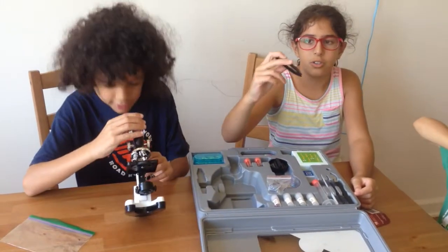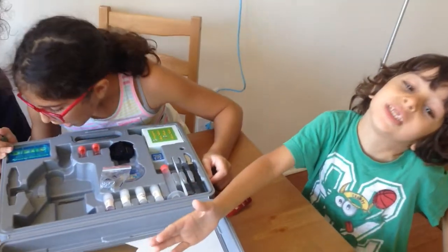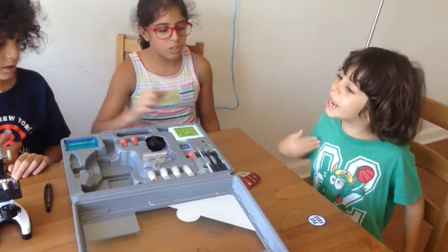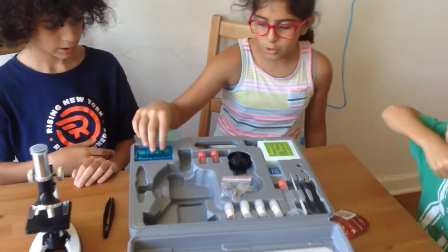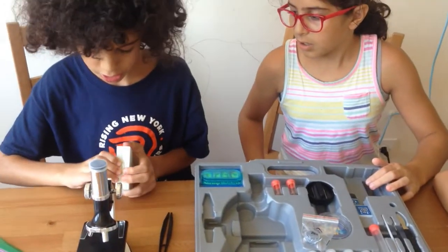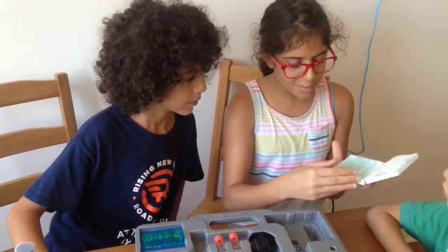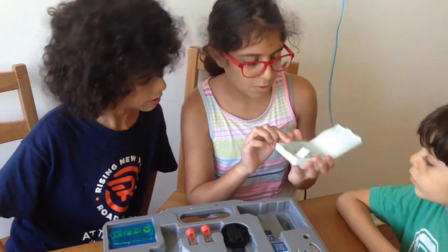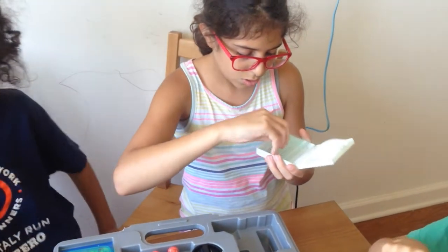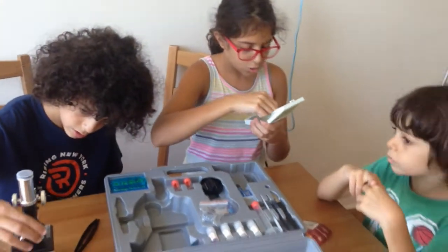There are tweezers. I don't know what this is. There are some shrimp thingies, and here is where you could put other things. They already put in stuff so you could test that with the microscope. That's like glass slides — some of them are blank for you to make your own, and they made some of them, like corn root and onion bulb. Here are some of the things that they made, and it comes with a blank slide so you can make your own.